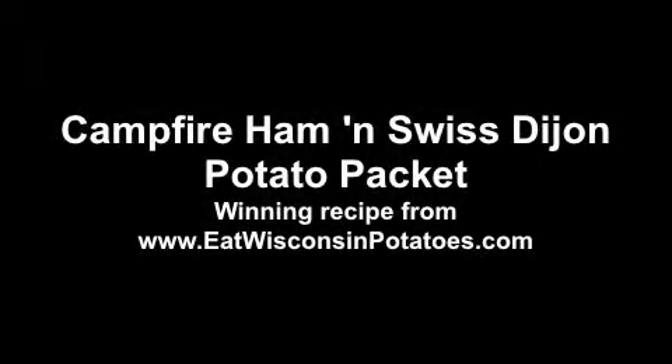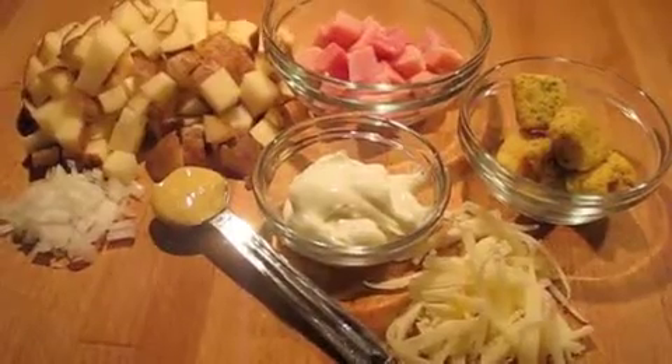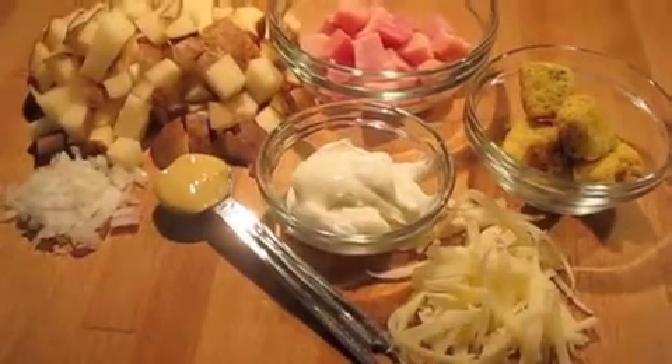To make campfire ham and Swiss Dijon potato packets you'll need Wisconsin potatoes, onion, ham, sour cream, Dijon mustard, seasoned croutons, and grated Swiss cheese.